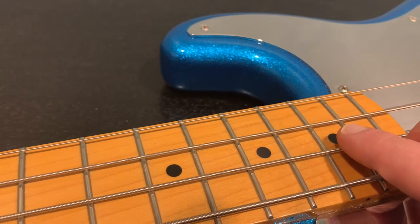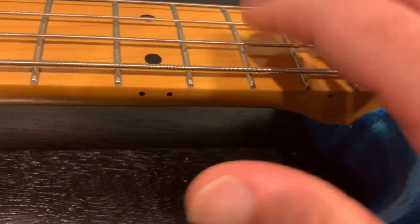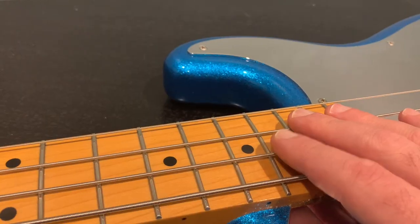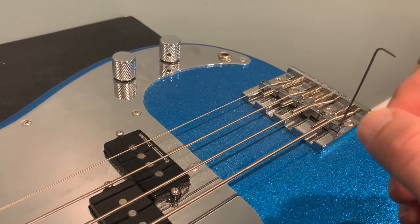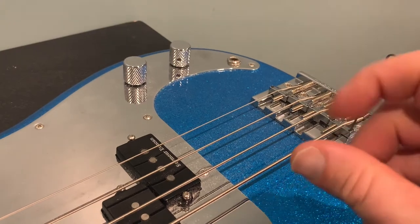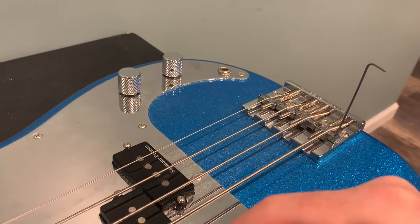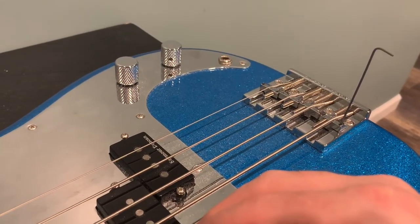Check all around — if notes are choking out and you can't hear them at all, raise it a little bit. Do a tiny bit at a time, like a small drop. Don't overturn it. Also, if you keep tightening and bringing the saddles up with a clockwise motion, you'll have to retune your strings — it's going to put all the strings out of tune. They say lowering it doesn't really affect tuning, but always tune up after adjusting anyway.